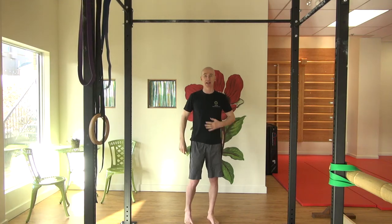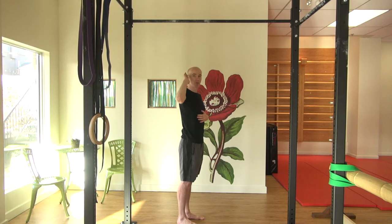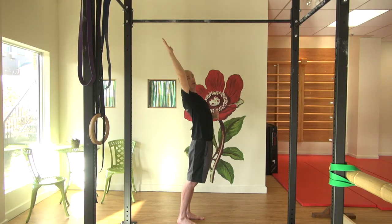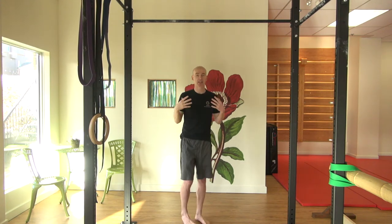First thing you want to try is this: can you take your hand up over your head so that it is level with your ear and coming out the top of your head? I'm putting one hand here to see how much my ribs pop out. If I do this and I end up correcting by going forward with my hips or sticking my ribs out, then maybe my shoulder isn't quite ready to support my body weight.